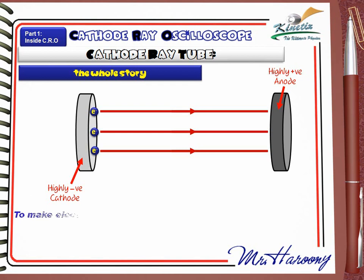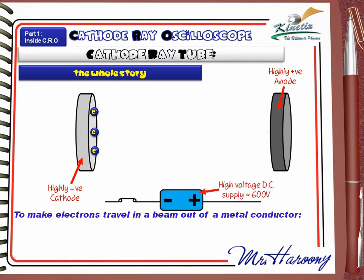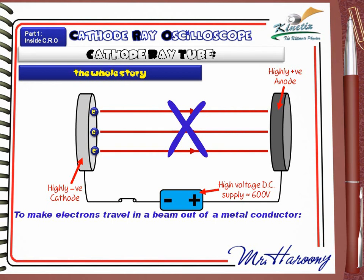We can say, to make electrons travel in a beam out of a metal conductor. The first idea they thought about is to use a very high voltage DC supply, nearly 600 volts. Its negative pole is connected to the cathode and its positive is connected to the anode. But it didn't work. So we can say, number 1: high DC voltage is not enough.